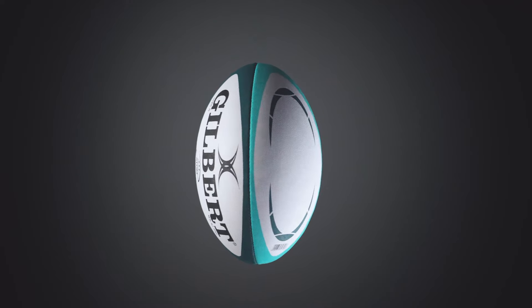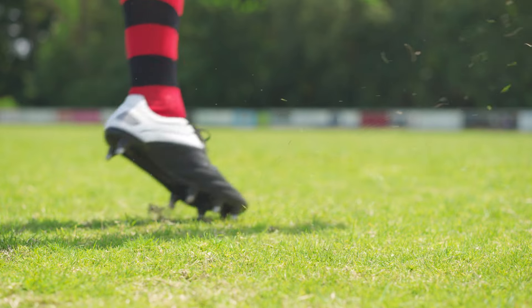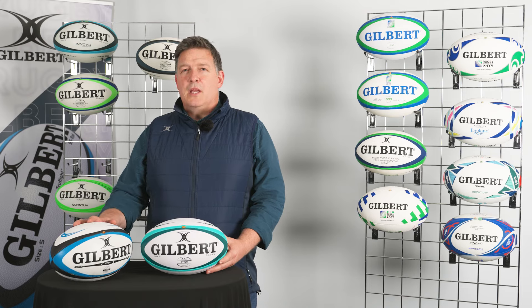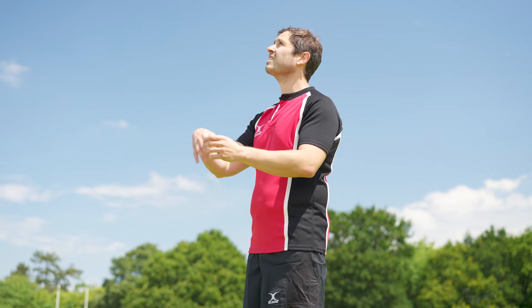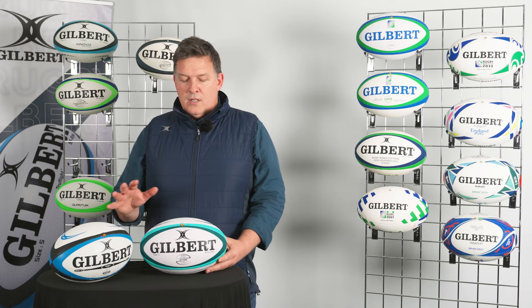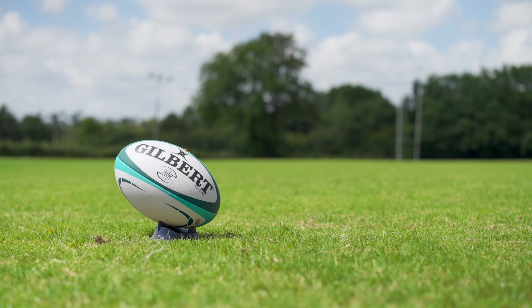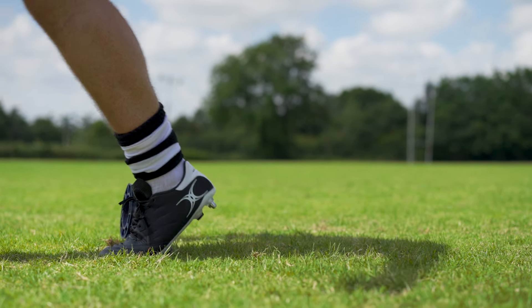The Atom ball gives a slightly higher level of accuracy and is a little bit more forgiving when it's kicked, because it has a slightly different backing material in comparison to the Amiga. The Amiga is all about shape retention — it's going to last a long time and be very similar from the start of the season to the end, whereas the Atom gives you a little bit more performance when you kick it, so you get a little bit more distance and accuracy.